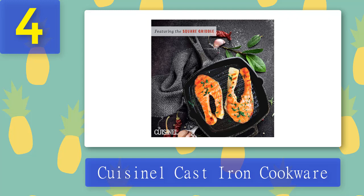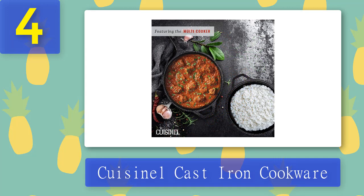One thing that distinguishes this set from others is the pan rack. Although these pans have looped handles and can be hung on the wall, putting them on the pan rack is a great way to keep them organized. This set is also sturdy and durable with excellent heat retention capacity.